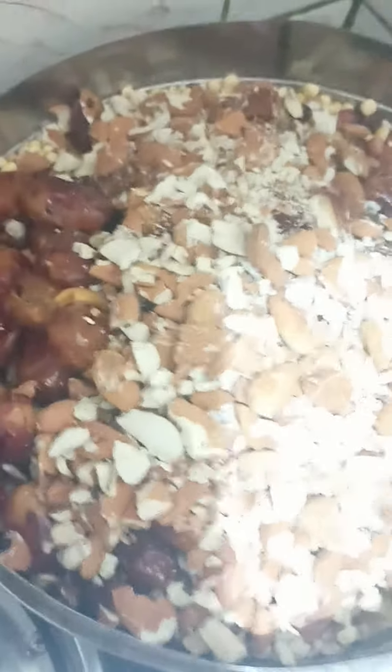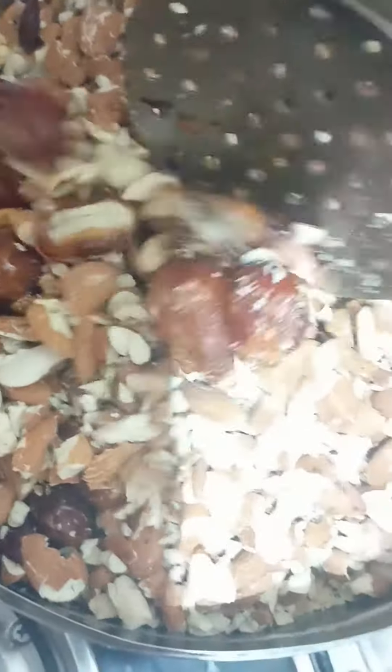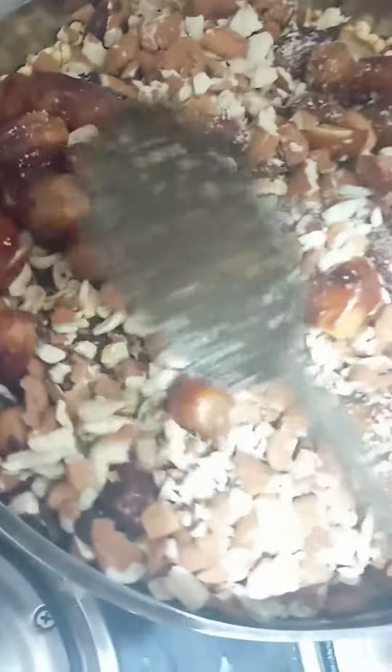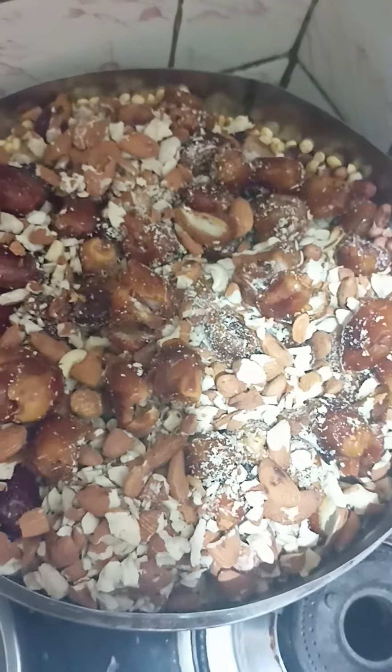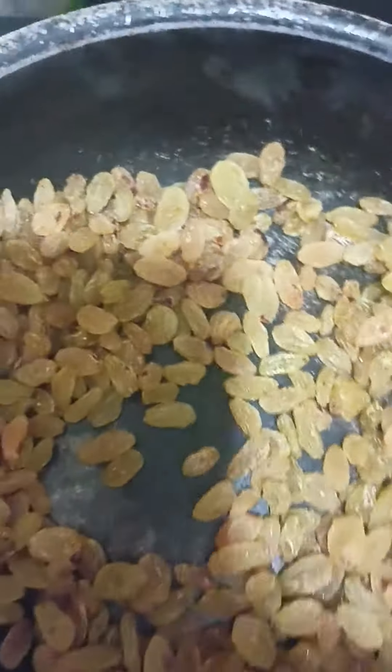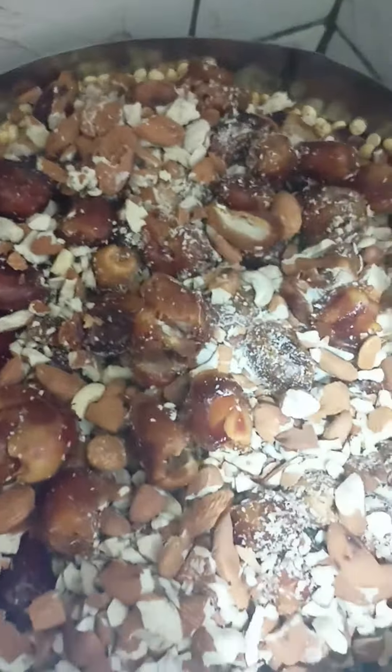We will try it in here. We will mix it in here. It's a good taste — add a fine paste.